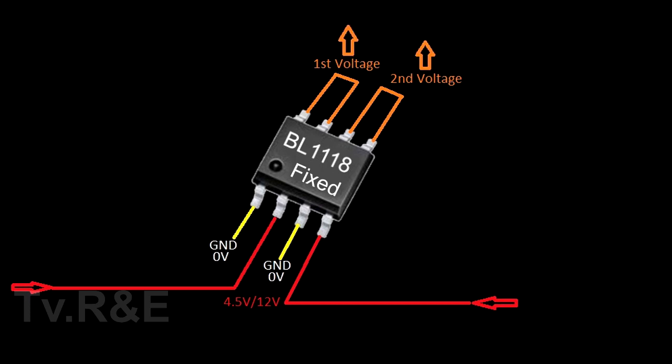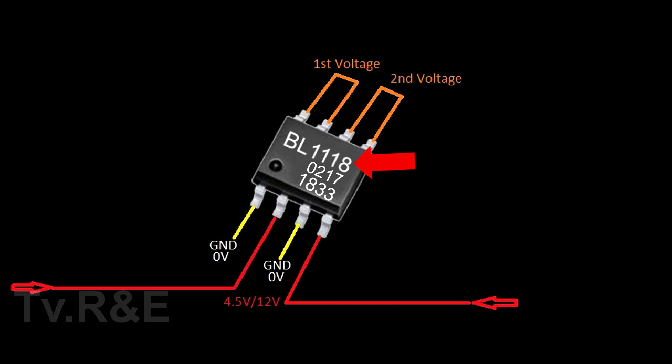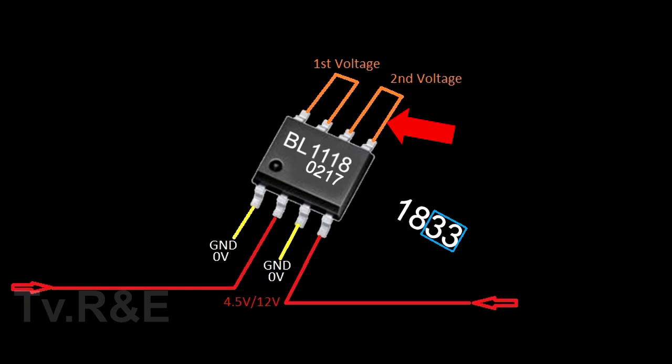The output voltages of these two pins will be written on the body of this IC. As you can see here, there are three codes. By these codes, you will get to know about the voltages of this IC. At the top, the product code is written, below that the lot number is written, and the last set of four numbers tells us about the output voltage. The first two digits are the first output voltage and the last two digits are the second output voltage. So '18' means first voltage 1.8V and '33' means second voltage 3.3V.